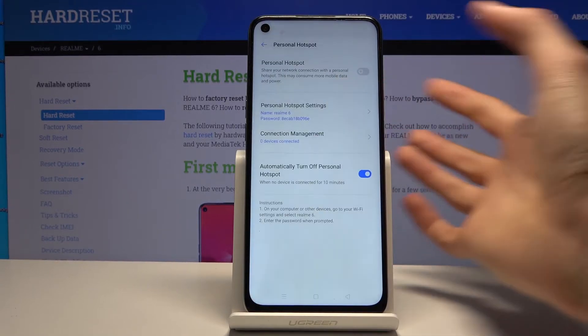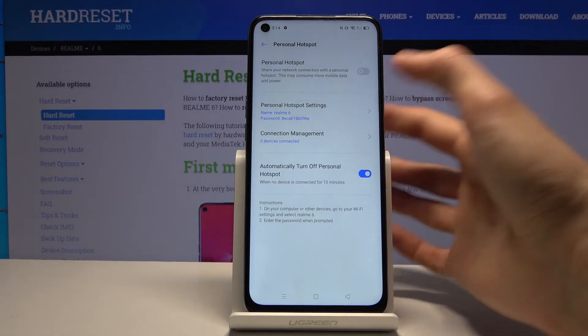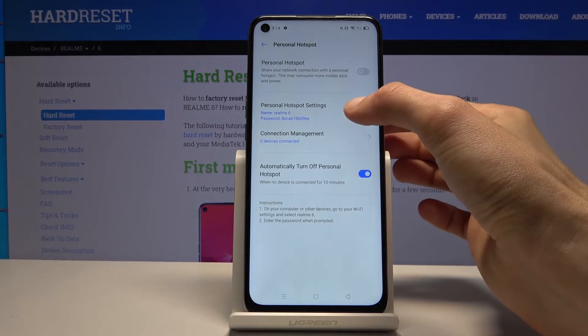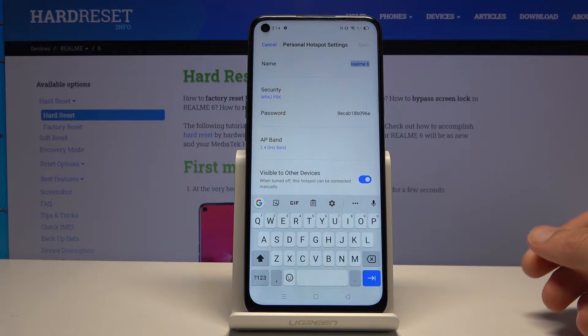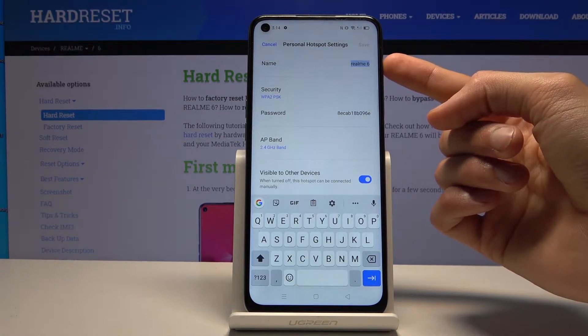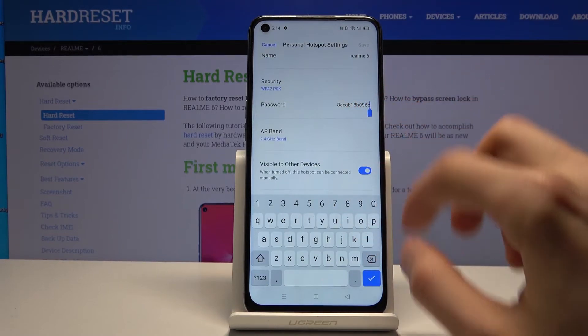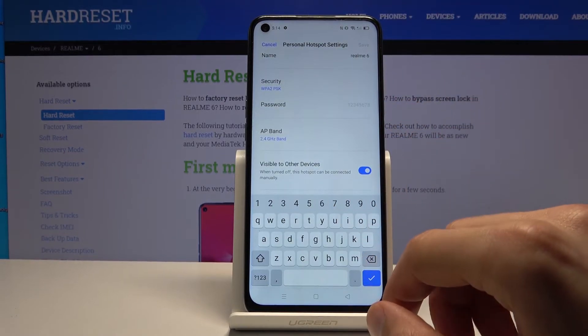Before you tap on it, you might want to hold it. This will take you to the settings of portable hotspot, and from there go further into personal hotspot settings where you have the name — this will be the name of the Wi-Fi network you create. More importantly, there is a password which you can change to something more memorable.